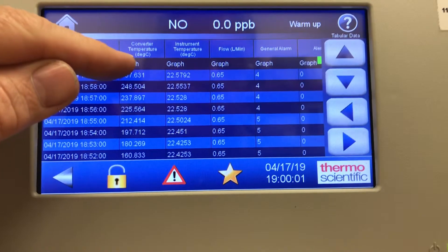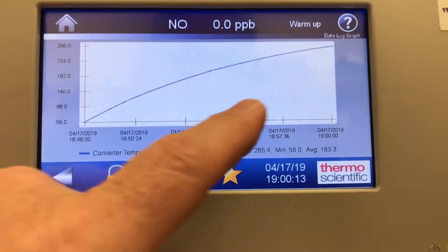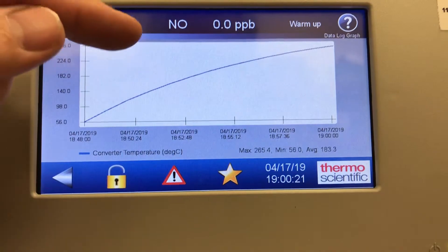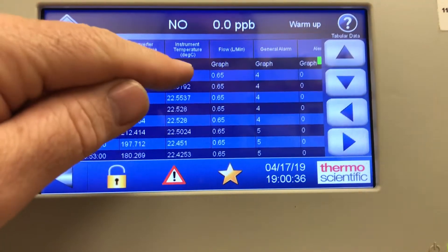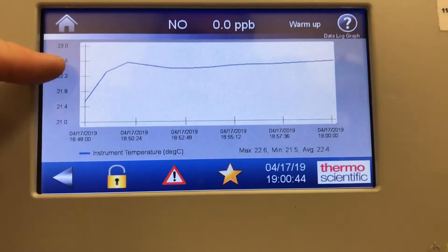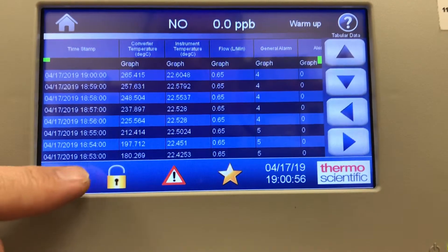Simply touching that will graph my data. It's showing one plot going across and it will update, moving from right to left as it's updated. I can look at my CALs — if I'm doing a multi-point CAL, my high, mid, and low will graph out here. I don't have to go to an external data logger; I can actually see it from the front panel. You can do that with any of the parameters: converter temp, instrument temp at 22°C, flow, and of course the NO and NOx channels.